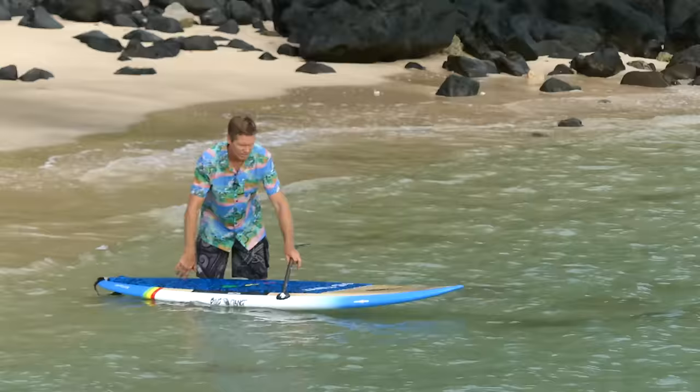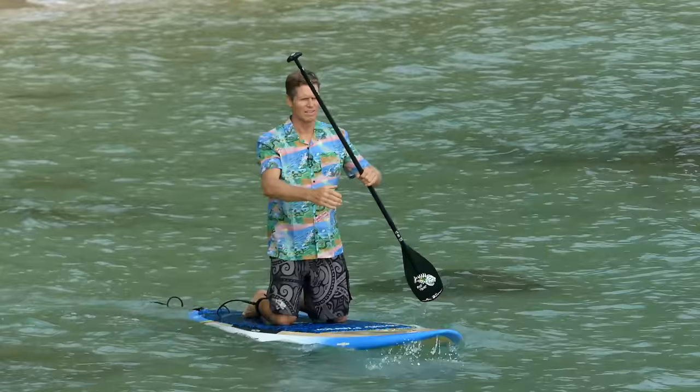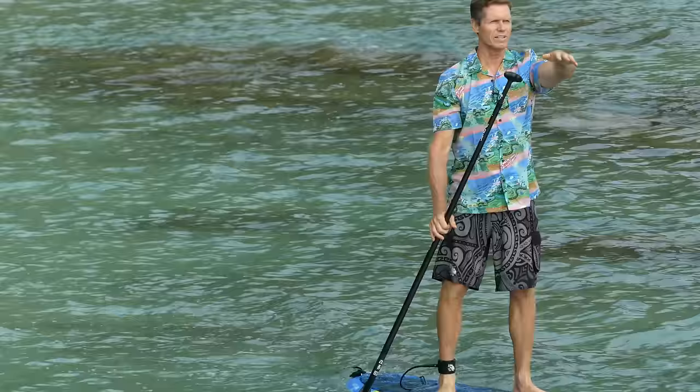I'm going to put my knees on either side of the handle so I'm evenly over the center line of the board, and I'm going to take a few strokes on my knees. Then I'm going to put the paddle in front of me, my hands on the paddle, and put my feet right where my knees were. Stand up, keep the paddle in the water, look forward, and start paddling.